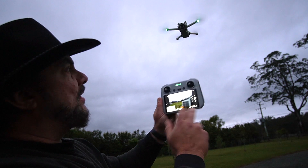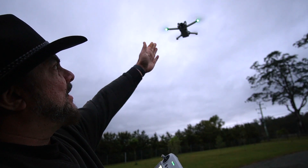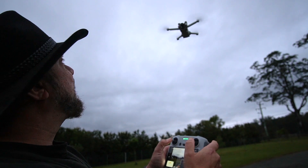Now the drone is up there at the home point, hovering and waiting for you to start flying it.